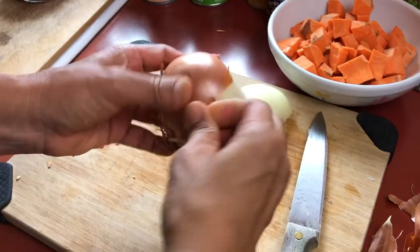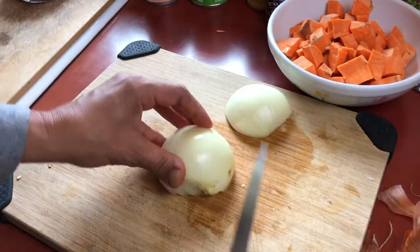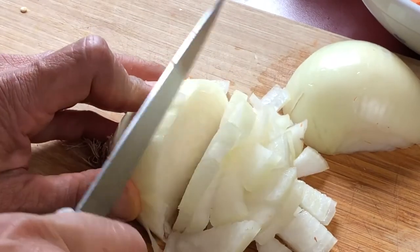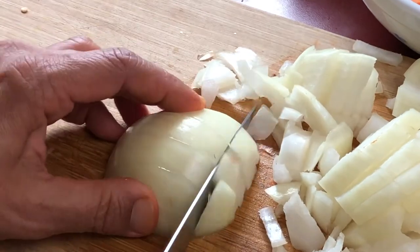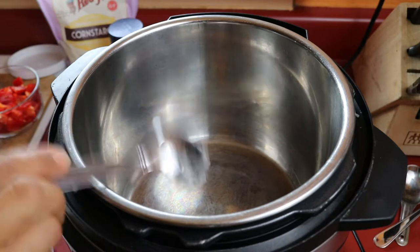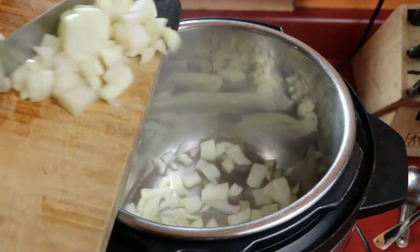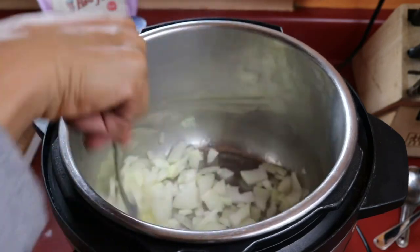Once those are done I'll set them aside and then I'm going to start dicing my onions. I'm using yellow onion for this today but you could also use white onion or probably even red if that's what you have on hand. I'm dicing it into very small pieces but if you like larger chunks you can do that as well. Next I'm just adding a tablespoon of coconut oil to the instant pot, which I have on the saute setting.